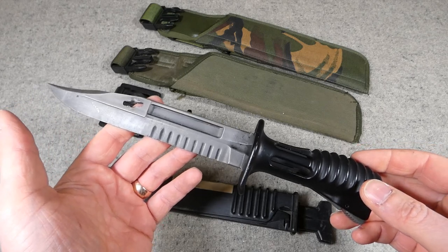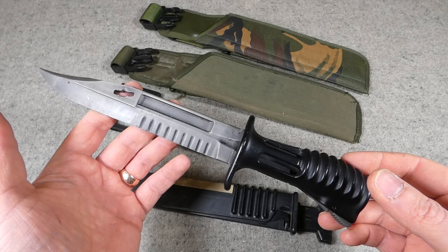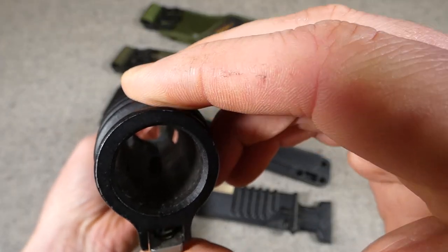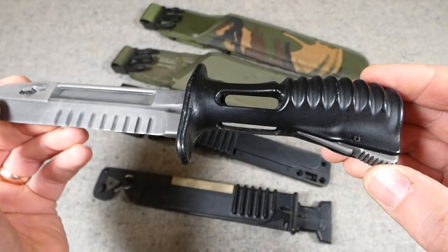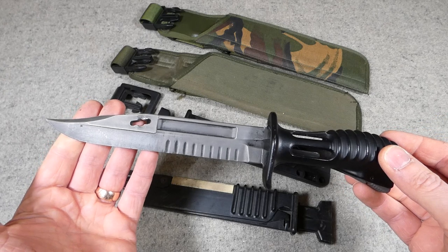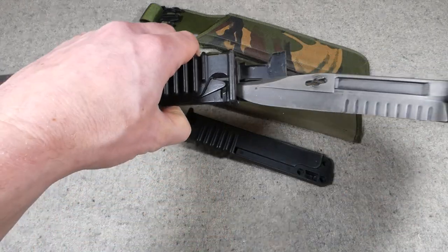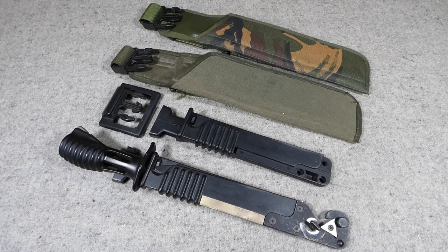Bayonets are not used to a great degree in modern warfare, but they are still part of the design — I believe bayonet training is still conducted in the British Army, and it was certainly practiced up until relatively recently. The way this locks on: there's a little locking lug that depresses when you press down on this button at the back, which is spring-loaded with a little spring in the base. A bit of an afterthought in terms of design, but it does work and they were famously used in anger. It's happened more than once that a modern rifle was designed and then someone said 'how are we going to fit a bayonet?' — the AK-47 itself was an example of that.